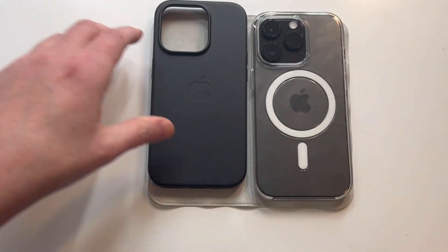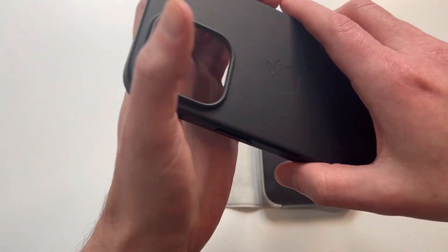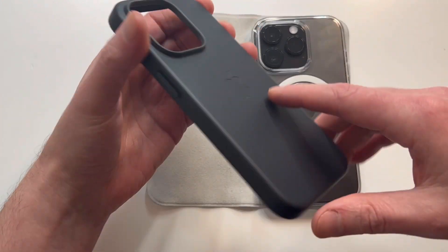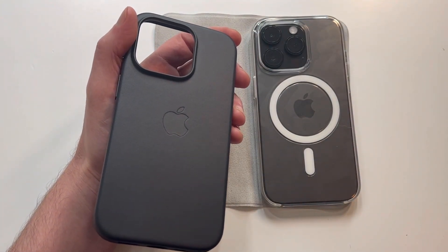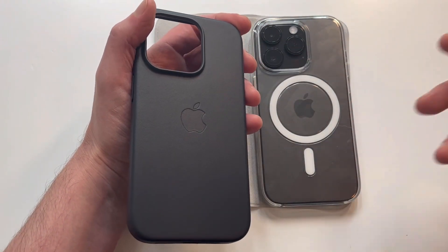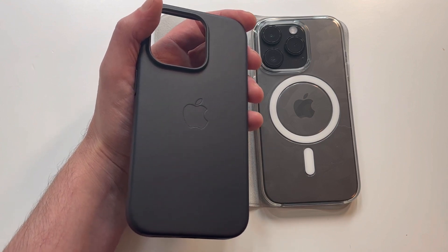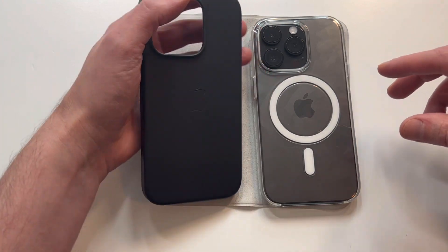First impressions — looks very nice, soft to the touch. When you first get it it's going to feel a little bit slippery, but the leather actually wears in. It is a premium leather and it starts wearing into your hand where it actually feels a little more grippy over time. It will get a little scratched up depending on how you use it, but it holds up enough after continued use to recommend it.